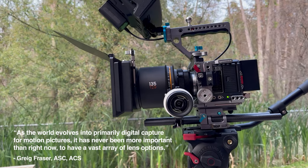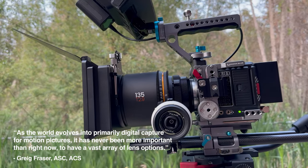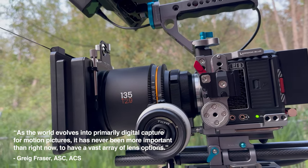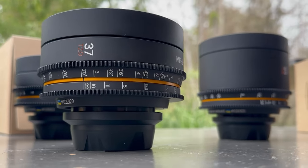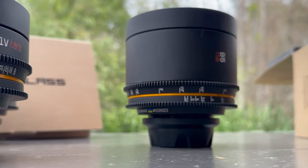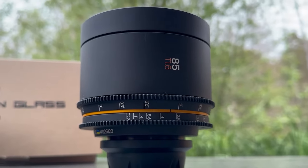To quote Greg Frazier directly: as the world evolves into primarily digital capture for motion pictures, it has never been more important than right now to have a vast array of lens options. And it's exactly where these lenses fit in for me and for many others who find value in them. I came to this conclusion on my own a few years ago, but it's always nice to hear someone who's achieved such a high level of success confirm those thoughts. This is why I'm happy options like this exist for filmmakers.